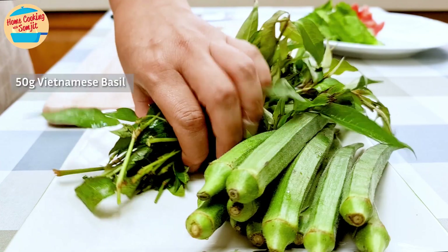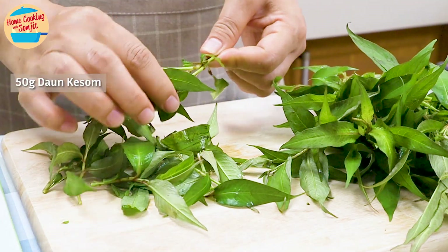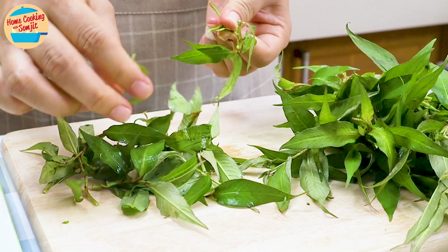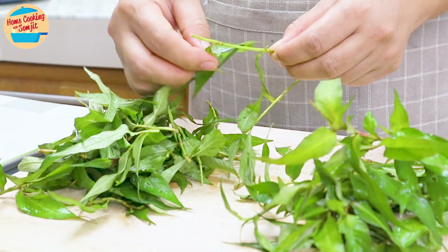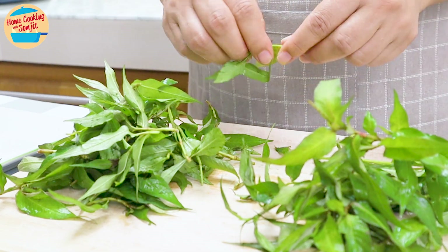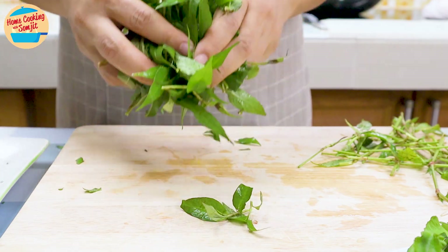Next, pluck the leaves of 50g of Vietnamese basil, which is also known as daun kesum in Malaysia. They give a lovely fresh taste to the asam pedas. I am plucking the measured leaves from the stem, while leaving the leaves on for young stems. Set all the plucked leaves aside.